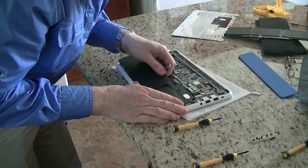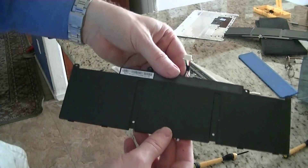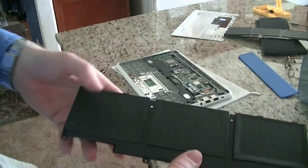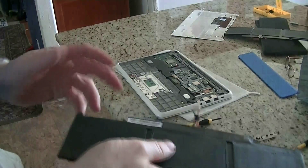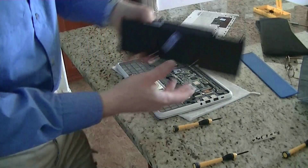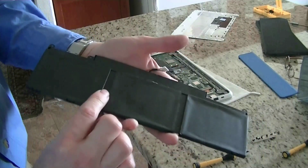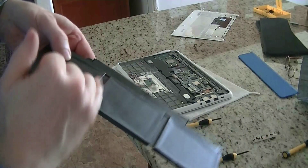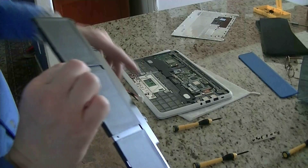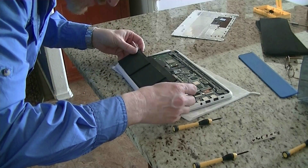There it is — this is the old battery. Aren't they small? Look how small and lightweight it is. Take the old one and don't let it get mixed up with the new one, because here comes the new one. Look at the orientation — you put it in there exactly the same way as you pulled it out.